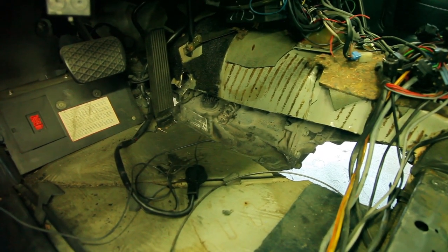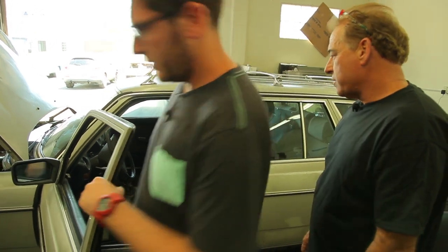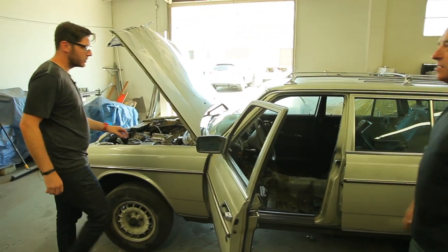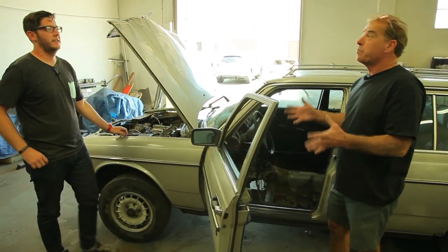We had to cut right near the foot box — it's right on the gas pedal. So we've got some challenges ahead still, probably a console and some seats. We may have to do some little modifications, but right now we're on the downstream of this.